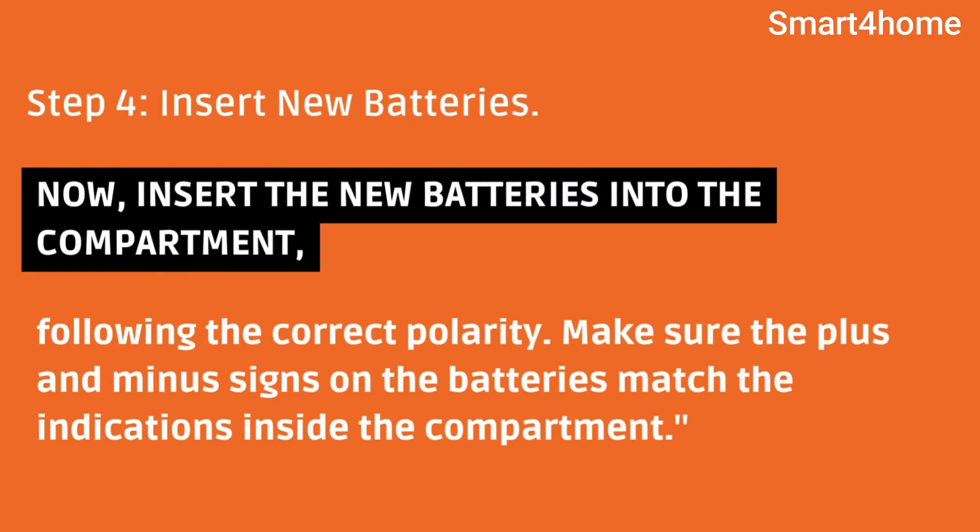Step 4: Insert new batteries. Now insert the new batteries into the compartment, following the correct polarity. Make sure the plus and minus signs on the batteries match the indications inside the compartment.